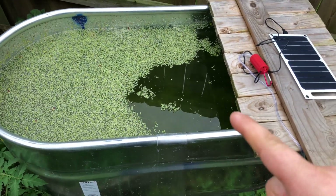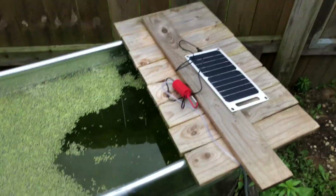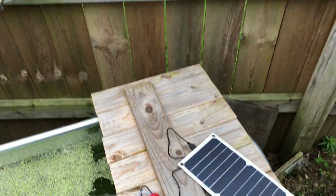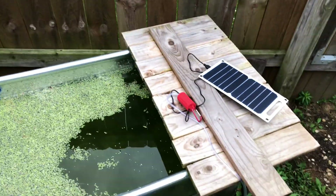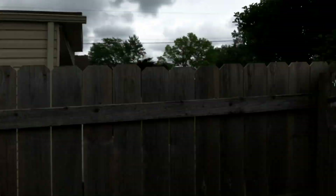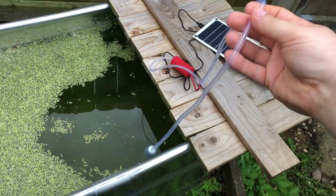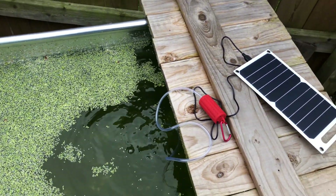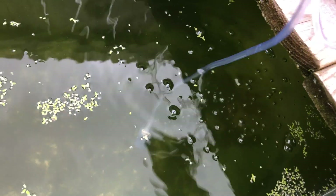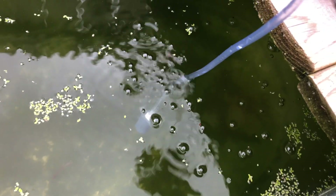So here's my outdoor pond. There's guppies in there and it's covered with duckweed. This little panel, which is waterproof, I'm eventually just going to mount it on my fence — right now it's just sitting here for testing. As you can see there is no sun, it's plugged in, and it's working.